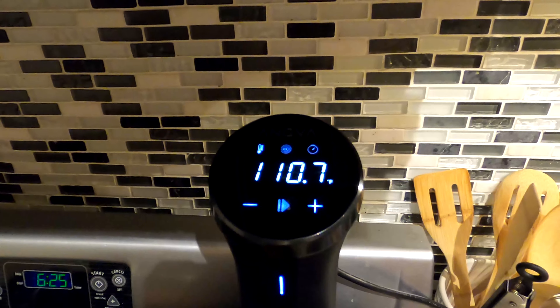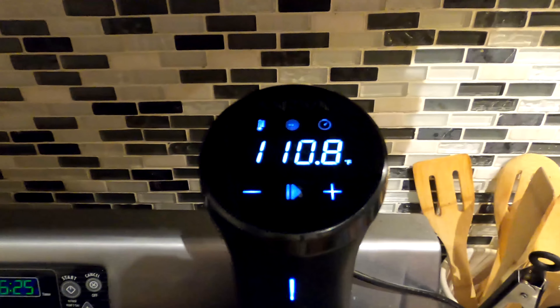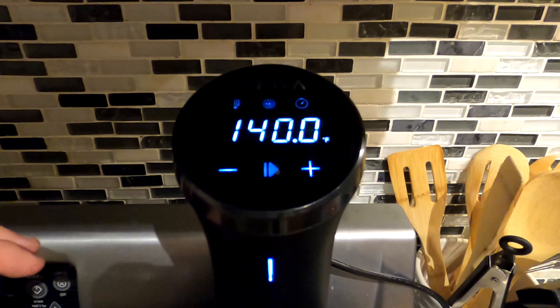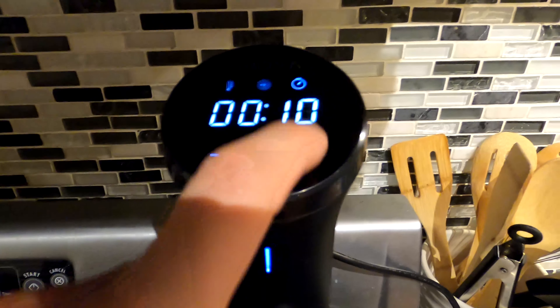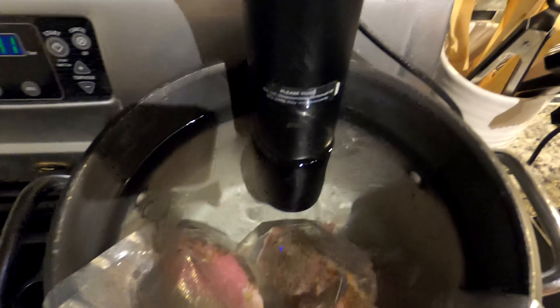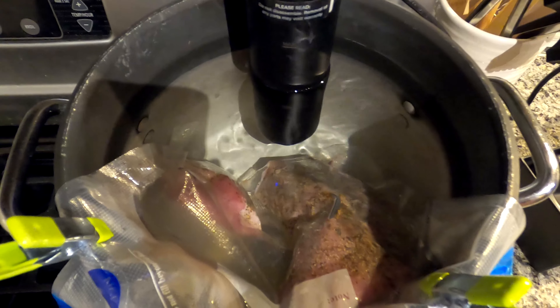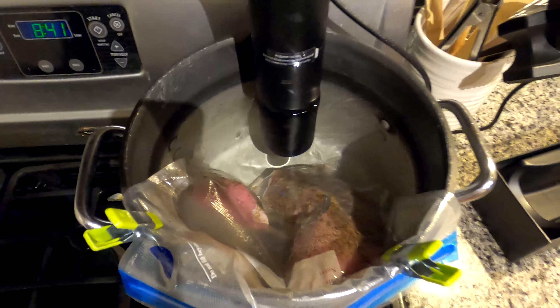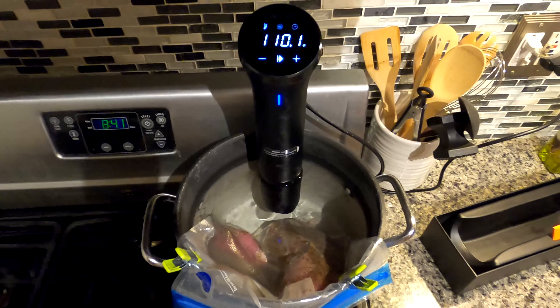One can spend a small fortune filling your kitchen with gadgets to add variety to their meals. The sous vide cooker has become a pretty popular kitchen gadget over the last several years, but many feel intimidated by this very simple device. In this video I want to show you how easy it is to sous vide, and despite your reservations, you can do it too.